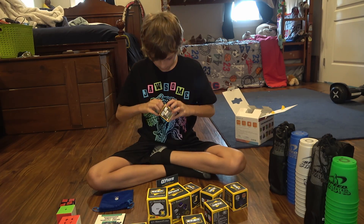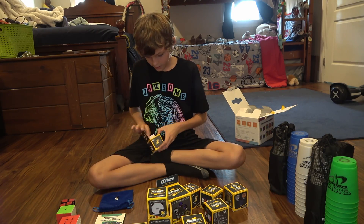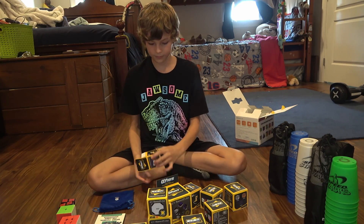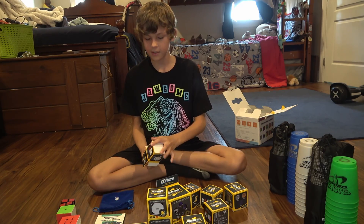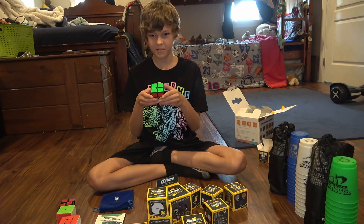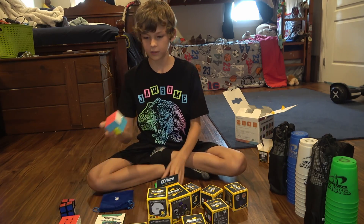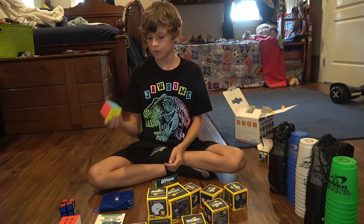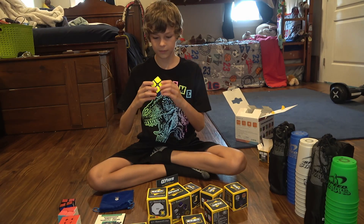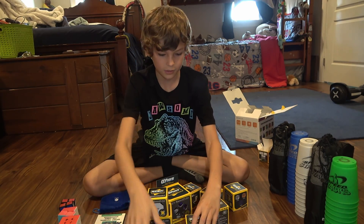Here is the opening. If I tear the boxes — which is probably going to happen — I don't care about the box that much. First thing we have is the instructions, which I don't need. Then the 2x2 itself — it's pretty oily. It's okay, I still don't know if it's as good as my GAN cube. It's a little loud.